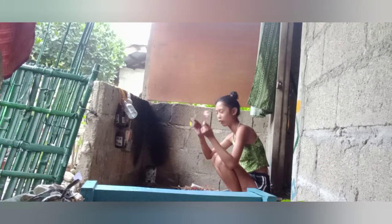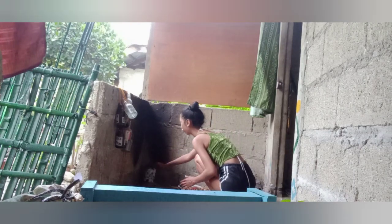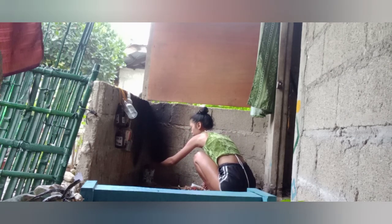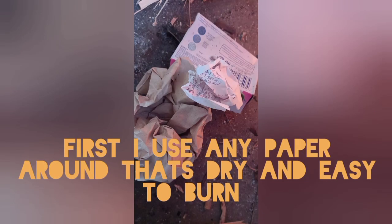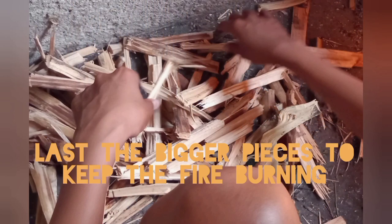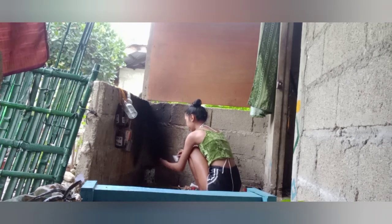Hi guys, good afternoon. This is the Filipina Nevista. I'm making a fire with a can, so I try to do something with the fire — putting the paper so they will start burning, and then small pieces of wood. I just started to make a fire like this.